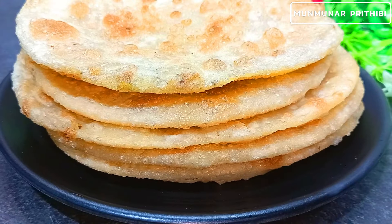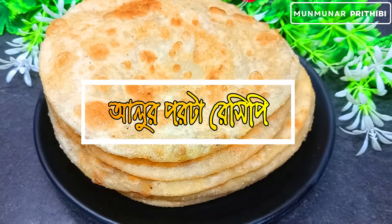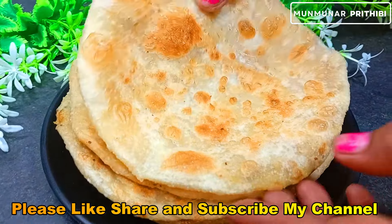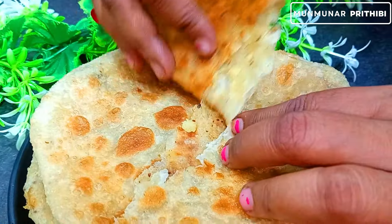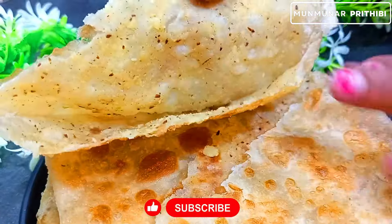Subscribe to our channel. I will see you soon in the next video. Thank you so much for watching — comment and share with us now!